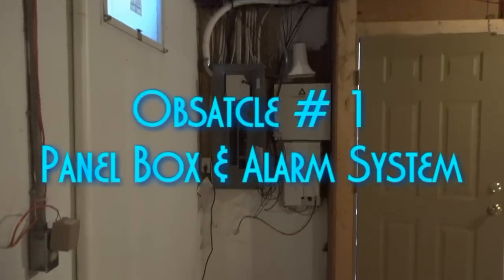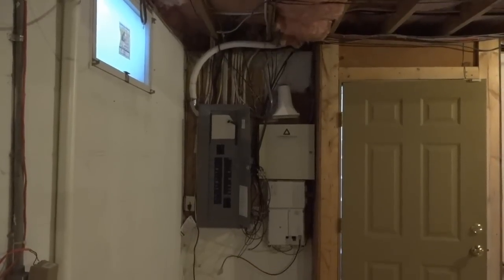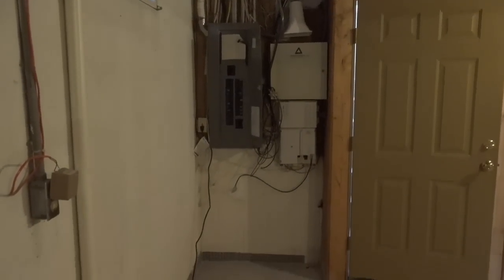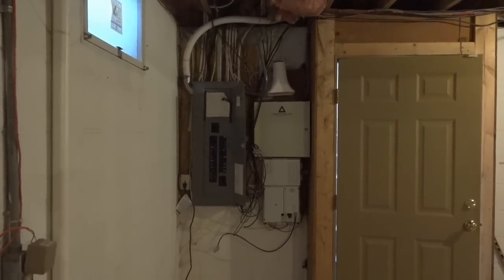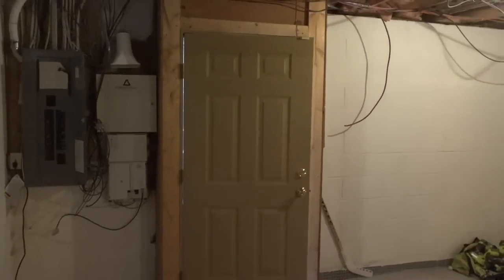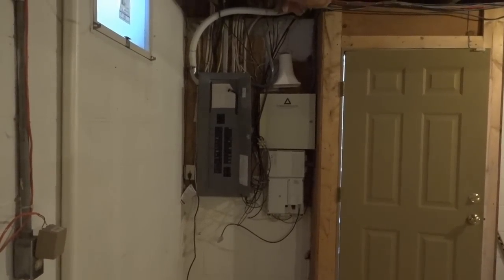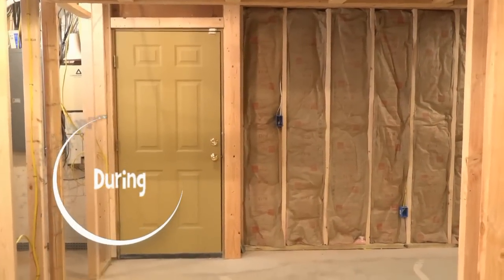All that mechanical stuff back in that corner — obstacle one, we're going to be putting all that stuff inside a finished closet and we're going to build right in front of the panel box. When you open the door you're going to see just what you're seeing inside there. On the finished side it'll look like a nice finished six-panel door that'll match the door right beside it and all the doors in the rest of the house.